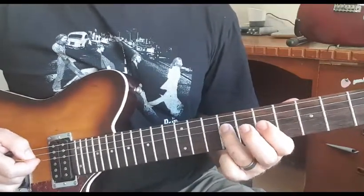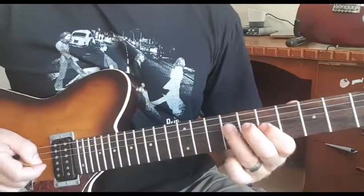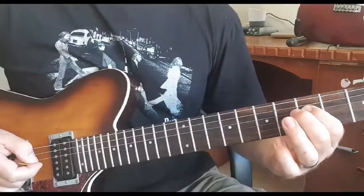And then a little rundown - nice and slow.